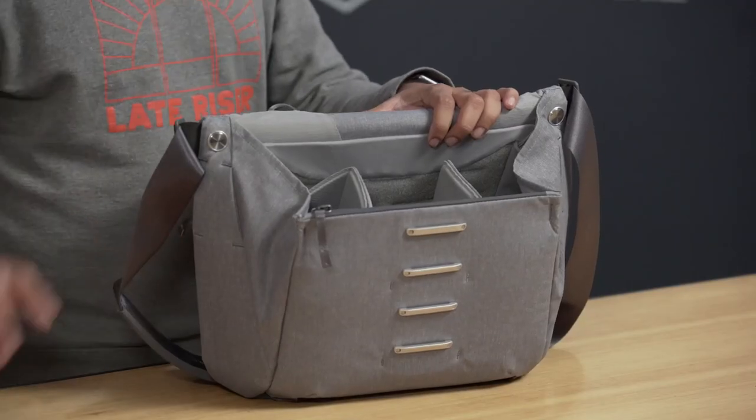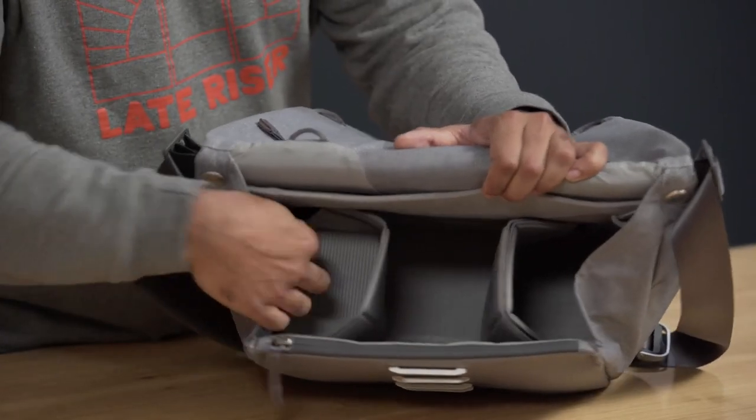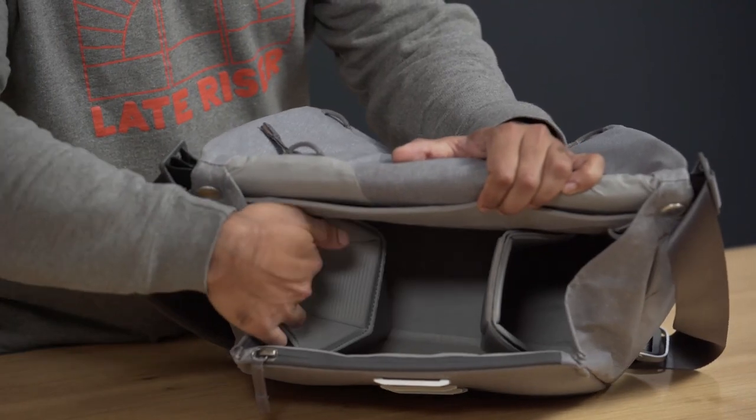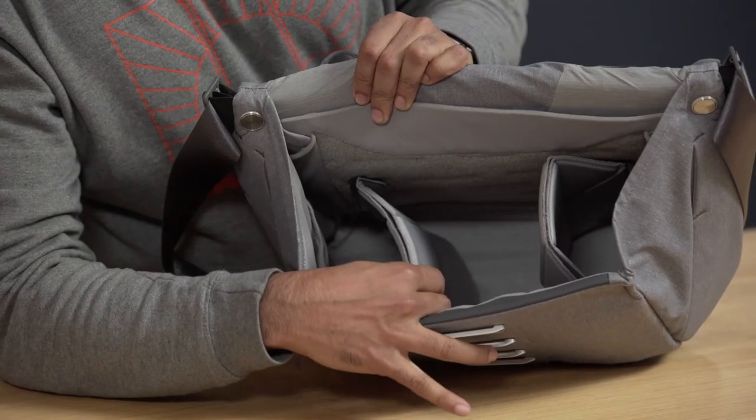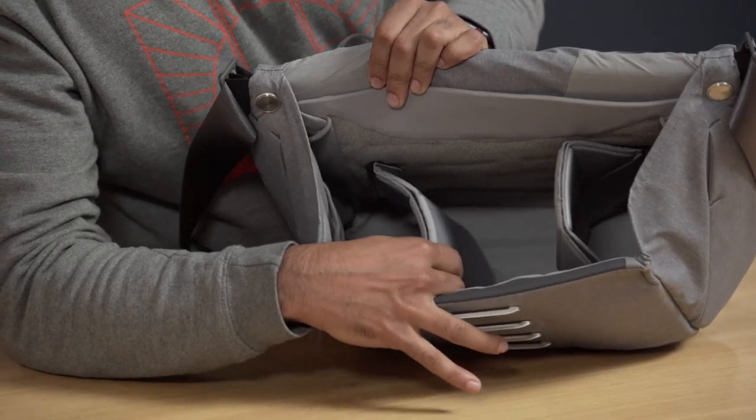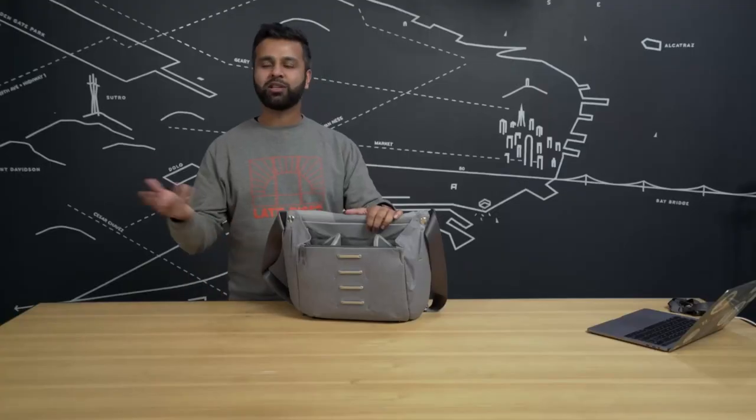Last but not least, inside you've got two flex fold dividers. What makes these flex fold dividers unique? They fold. They make little cubbies. They make little shells. And they're not going anywhere — that's strong Velcro, I guarantee it. I'll show you a little bit more about these flex fold dividers and how to use them to organize your gear a little bit later.